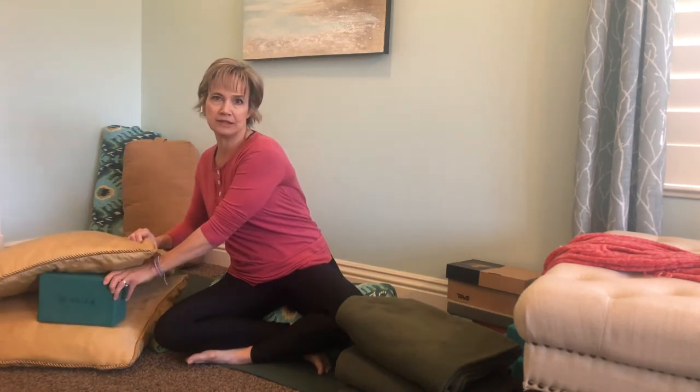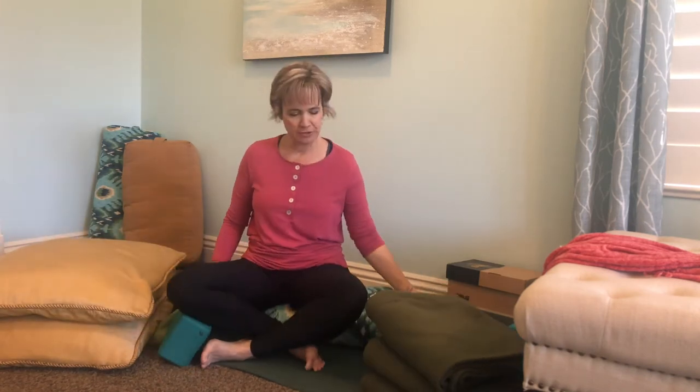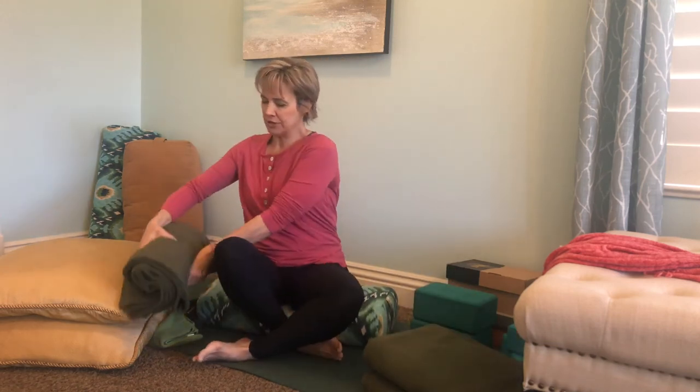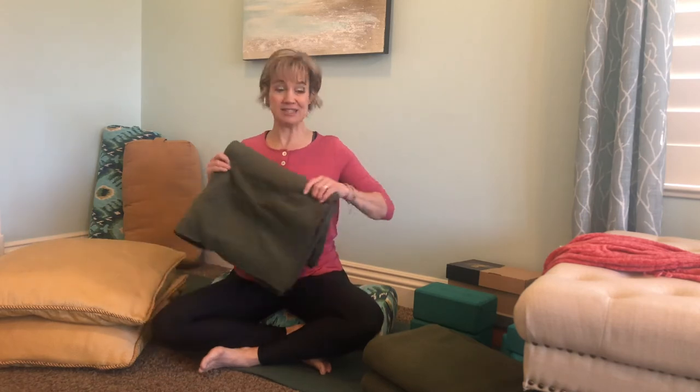The next thing we use in restorative yoga are blocks. If you don't have blocks, there are lots of things you can do. We use blocks to prop things up — like underneath something to give it a little height, or to prop underneath your knees for support. You can use your blankets for that: just roll a blanket up and prop it underneath your knees or wherever it's needed. You might even want to roll two blankets together to prop that bolster or cushion up. So lots of blankets — just run around your house and see what you can find.